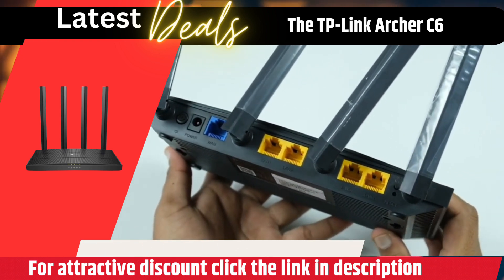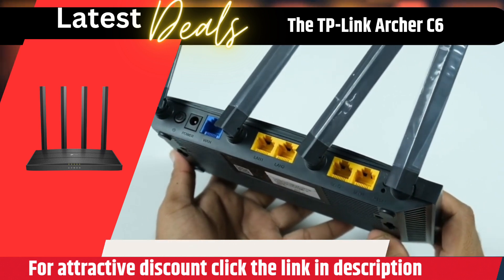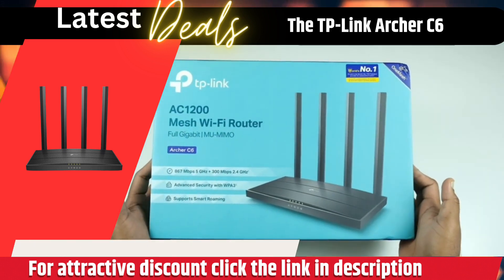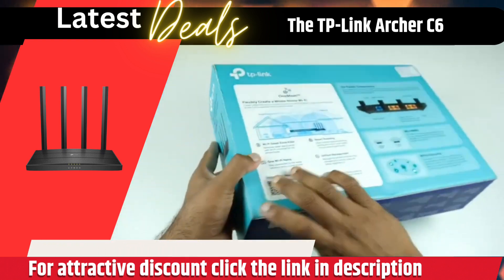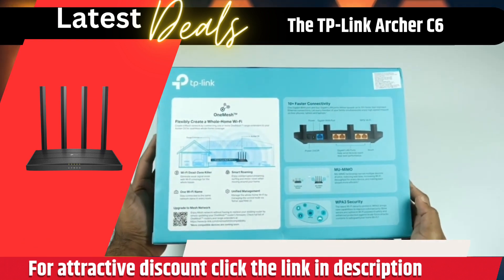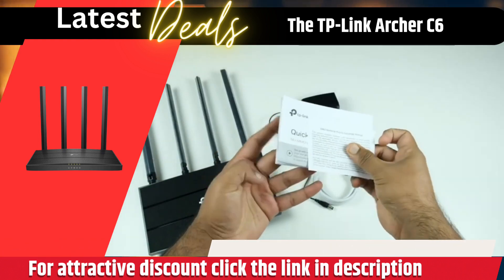The Archer C6 also has 4 external antennas that help provide enhanced Wi-Fi coverage throughout your home. The router can be used in access point mode, which allows you to extend your existing network coverage and provide a stronger signal to all your devices.